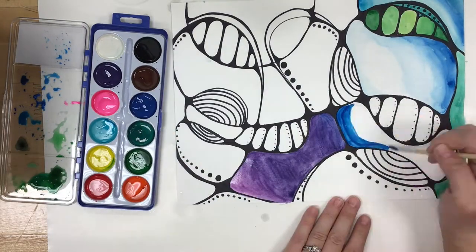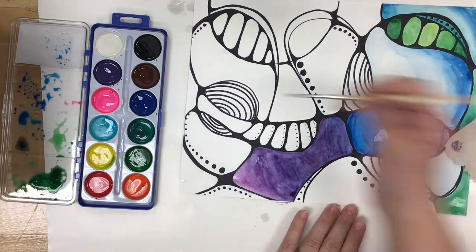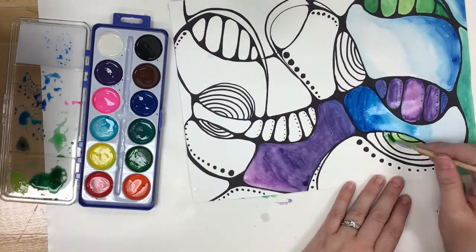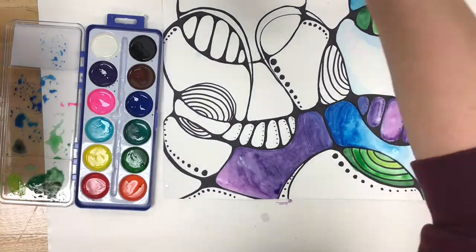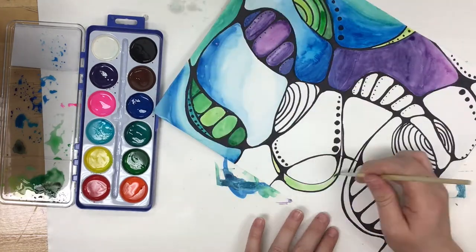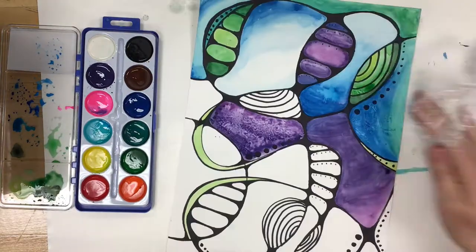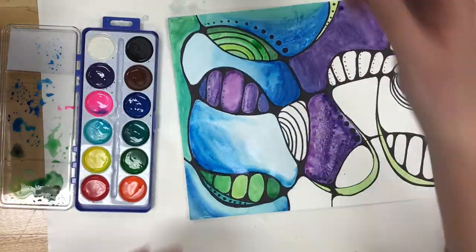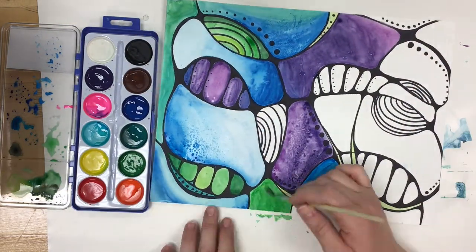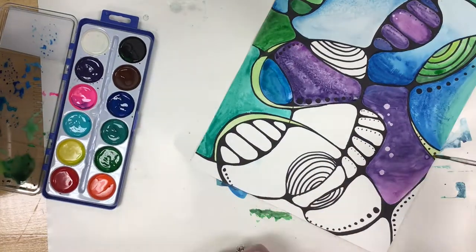Remember you can use any of the different techniques that we have explored — from blending using water to create almost an ombre or gradient effect, to mixing different colors on your paper, to using some of the different texture techniques covered in the other videos. For example, in this purple area I just used the saran wrap lifting technique, and here in the blue section I'm using the gather technique with some salt. I also used a drip technique.